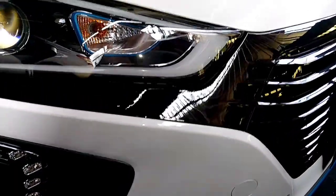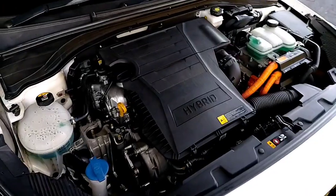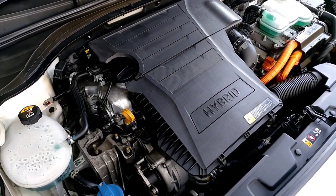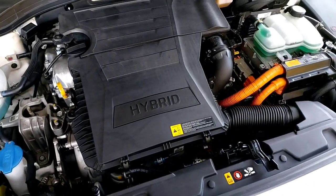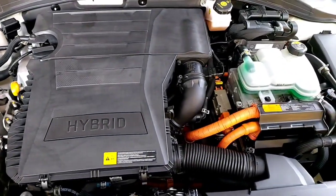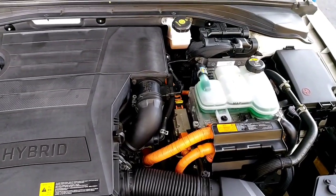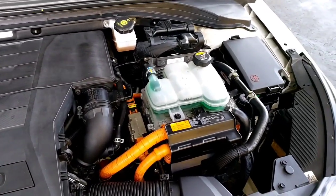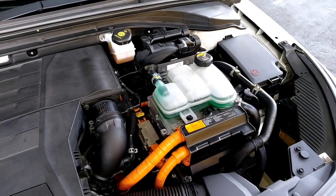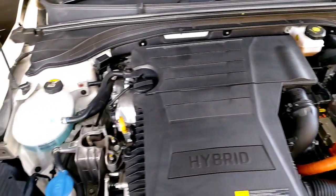Good morning everybody. Today we're working on a 2017 Hyundai IONIQ. In this episode I'd like to show you the high voltage battery cooling fan servicing — the procedure to take it out, where it is located, how to clean it, and some advice on how to perform the best servicing for the hybrid system on this particular vehicle.